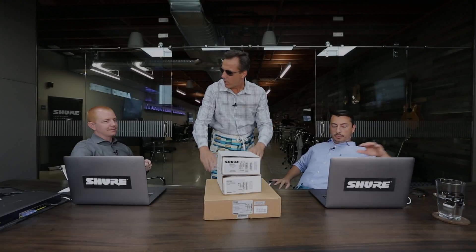Good morning. Good news, we have some new Shure conferencing equipment. Bad news, we've got a conference call in three minutes. Let's get started.